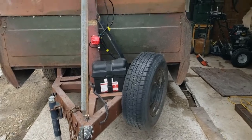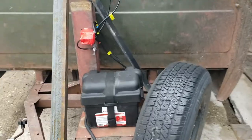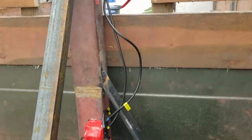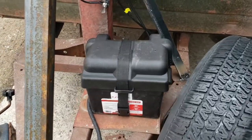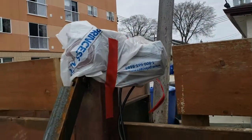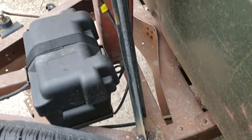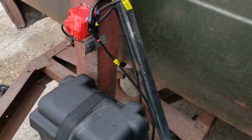Alright, I got the winch up and running, battery box mounted, all put together. It's getting rain so I covered it up with some plastic for now so I can finish everything else off. I still gotta do some cable management yet.